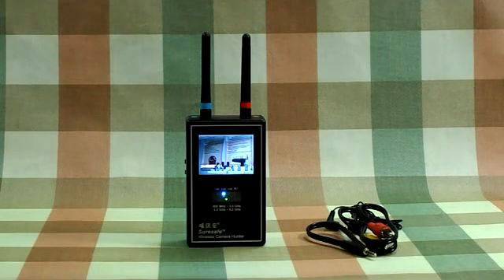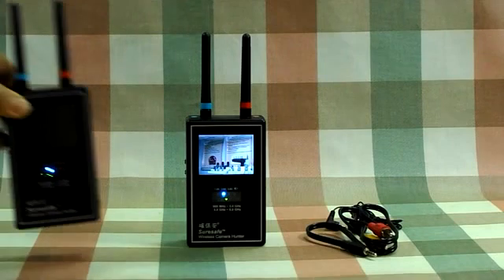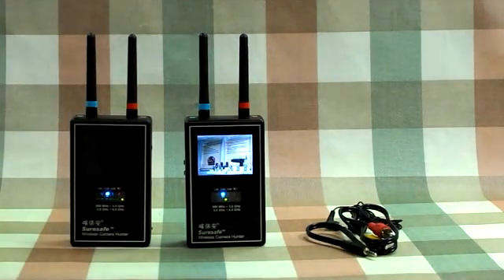You can use a rechargeable battery or alkaline battery to power this device. This device has a battery low warning — when the battery is low, the LED will light up in red.